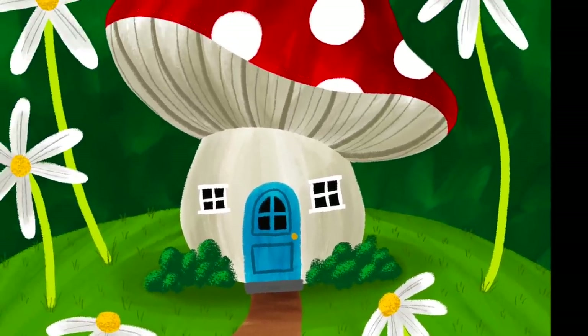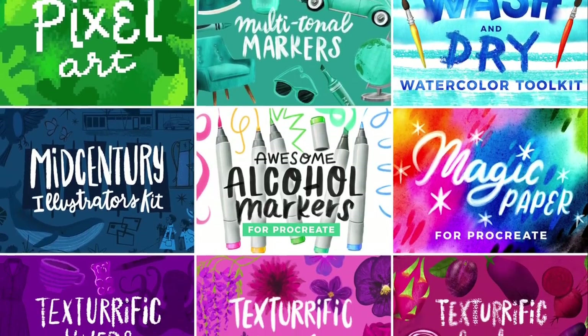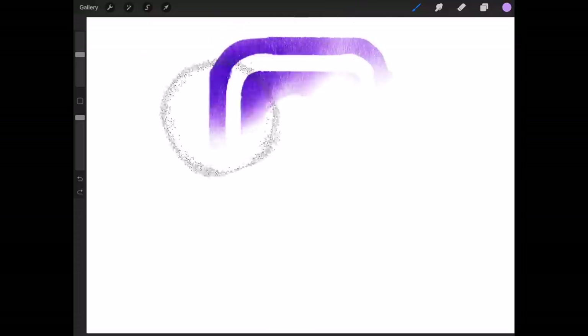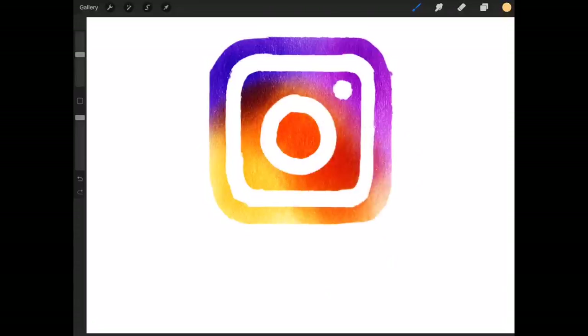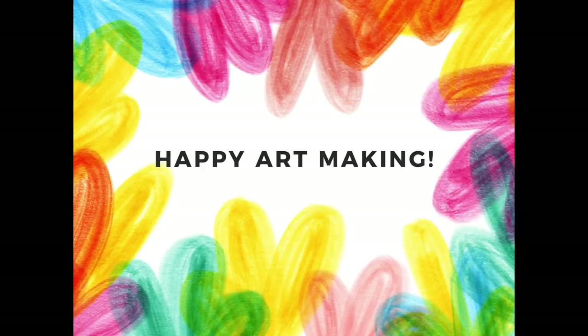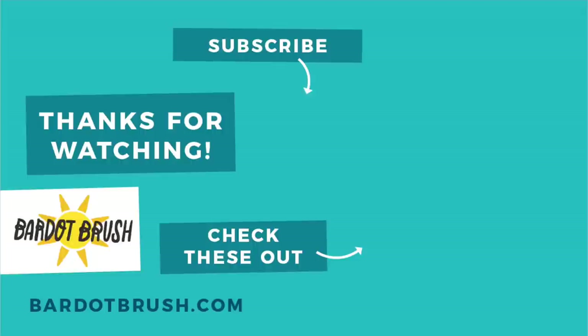Again, I'm Lisa Bardot and I help people find their creativity through drawing on the iPad. If you'd like to support me, check out my premium Procreate brushes that inspire creativity at bardotbrush.com. If you're sharing your artwork to Instagram, I would love to see it — use the hashtag bardotbrush. Thanks and happy art making! If you like this video, please subscribe for more awesome tutorials and check out one of my other videos. Thanks and have a great day.